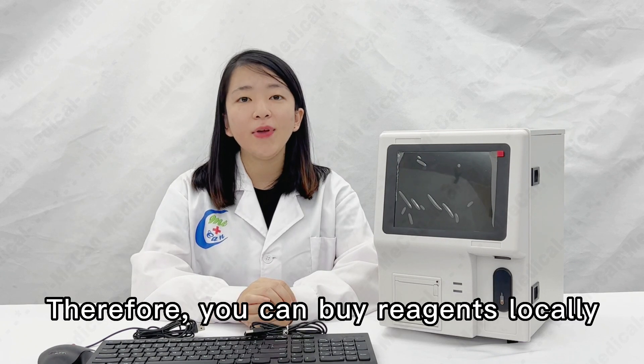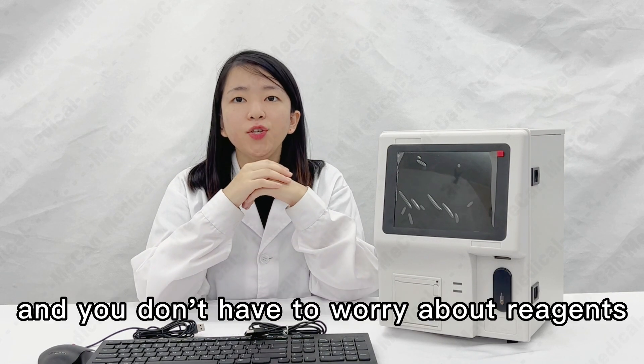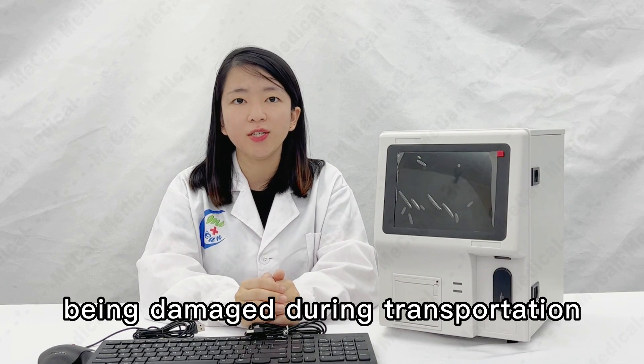Therefore, you can buy reagents locally, instead of buying more expensive reagents from other places. And you don't have to worry about reagents being damaged during transportation.